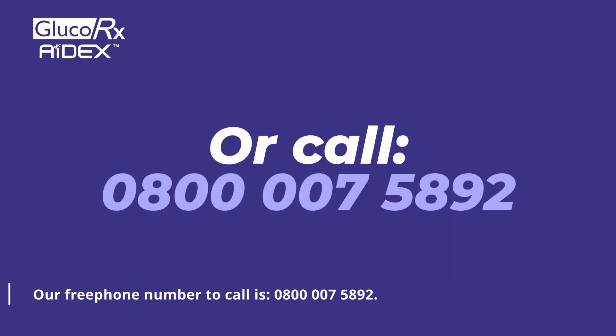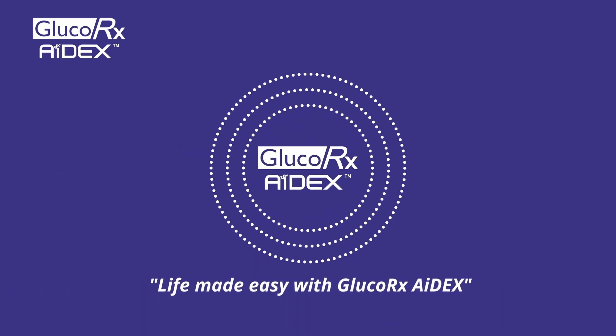Our free phone number to call is 0800 007 5892.